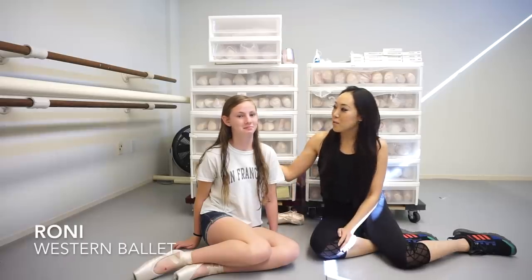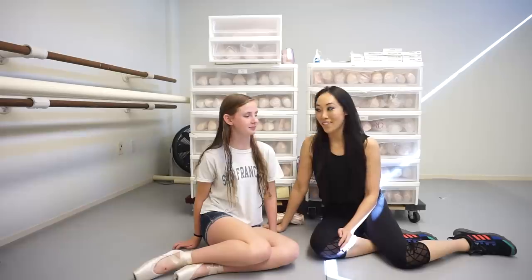Hey, it's Josephine from The Pointe Shop. I'm in Mountain View, California today, and I'm fitting at Western Valet. I'm hanging out with Ronnie, who is my very first pointe shoe fitting of the day.